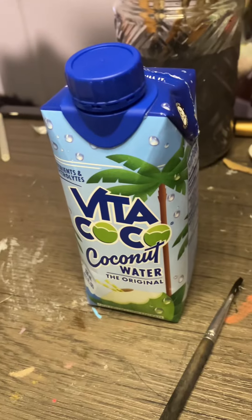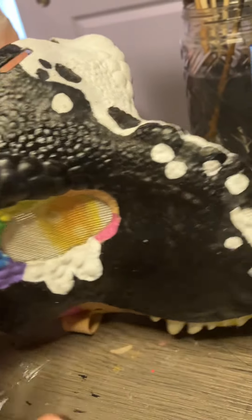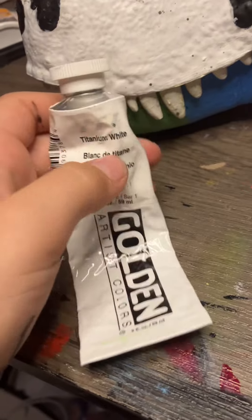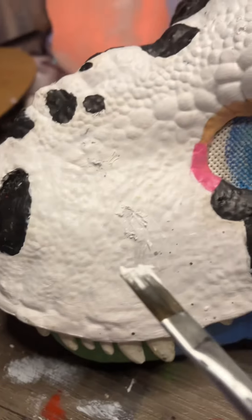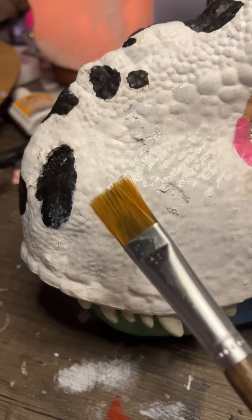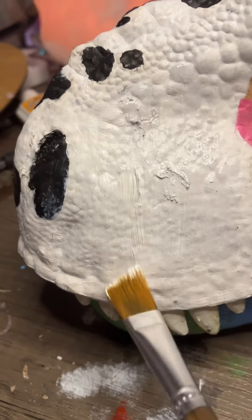I got coconut water instead of normal water. So this is what she looks like so far. I'm putting the white paint on. This is the paint I used. At first I grabbed the wrong paintbrush, and here's the right paintbrush.